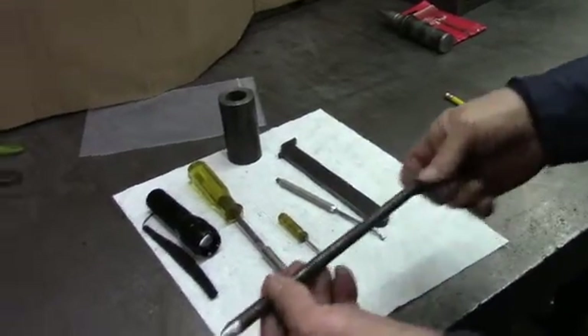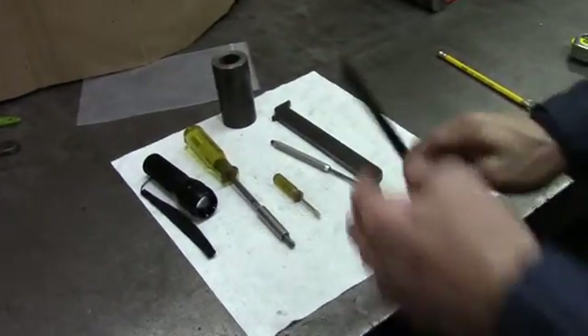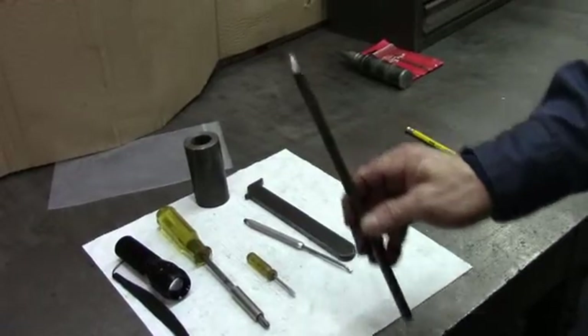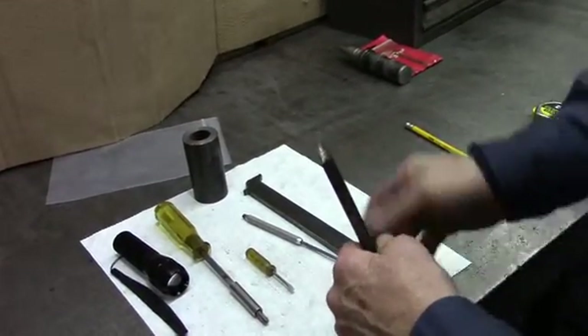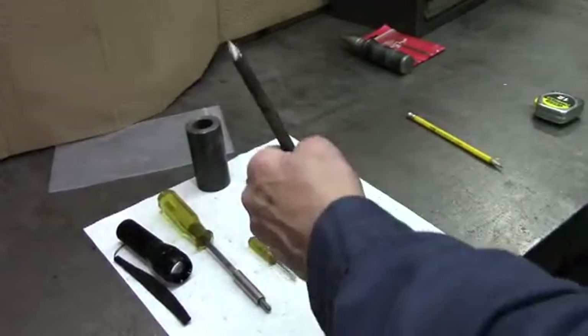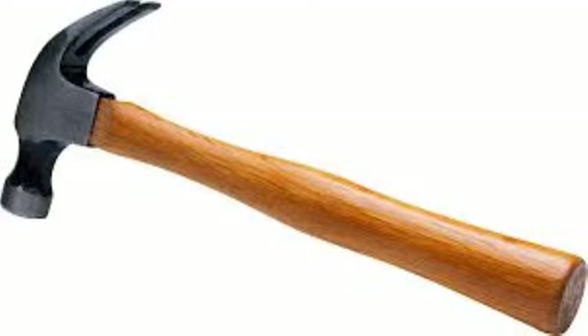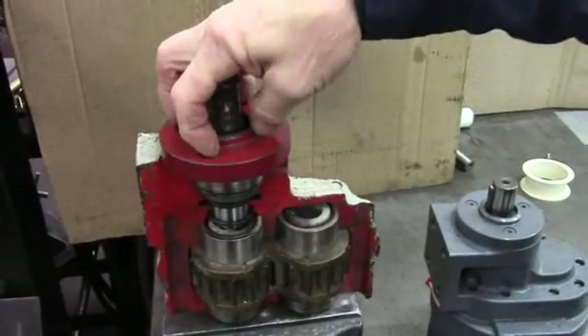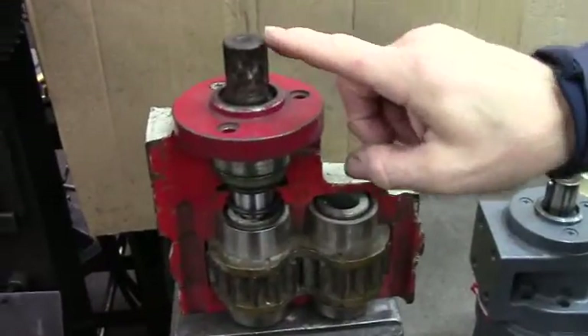You need some kind of a shaft with a point on the end, because you're going to need to put it in the top of the motor inside the shaft cavity — the key slot in the shaft. You'll take a hammer and drive the shaft out of the top of the motor. On the top you've got the motor cap with three screws in it, and the shaft goes down.